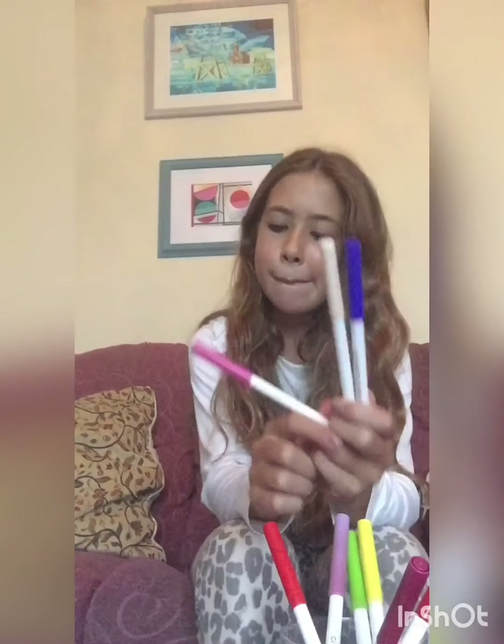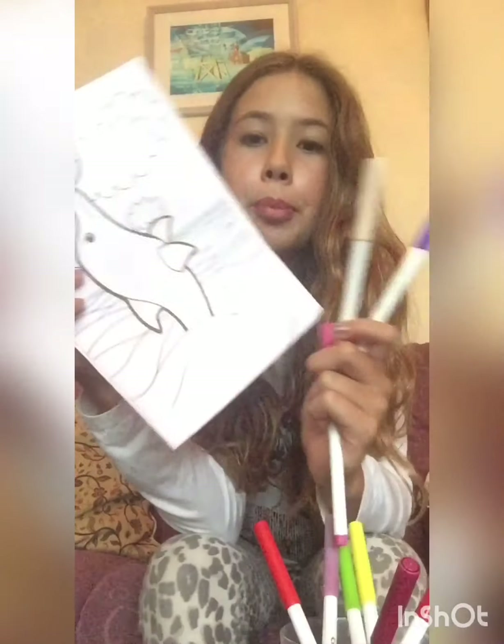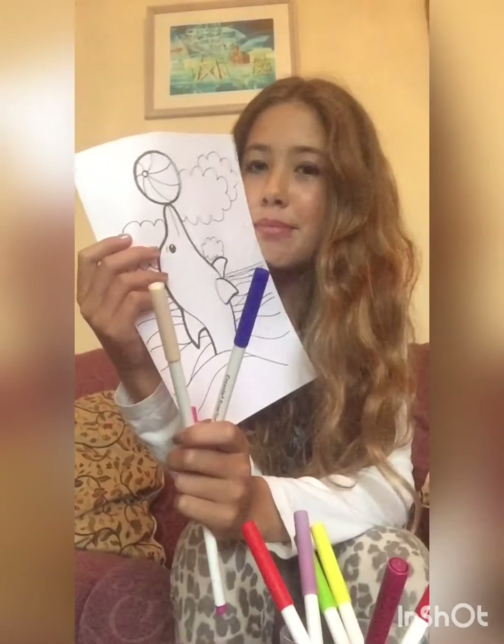What colour should I do the dolphin? I'm glad I got blue for the water. But for the dolphin, I might do peach or pink. I really don't know. Should I do pink? I think it's going to be a pink dolphin.